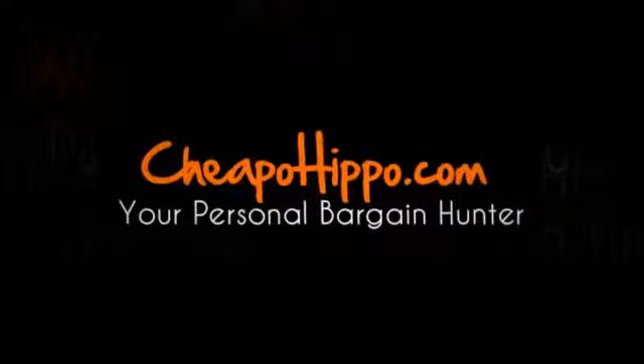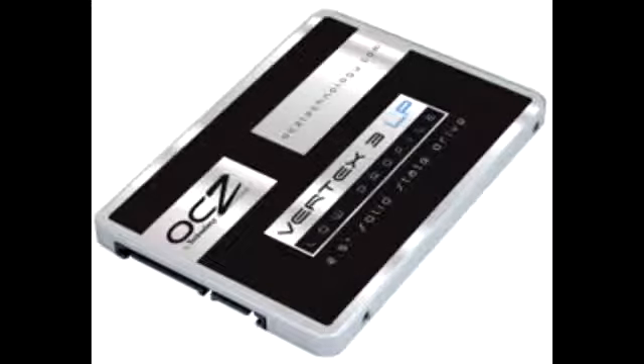Welcome to CheapoHippo.com. Today we're going to talk about a hot new product release, which is the OCZ Vertex 3 Low Profile Solid State Drive. This is a new item that has recently been introduced in the market from OCZ.